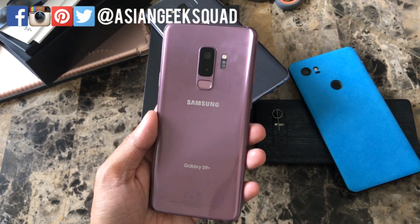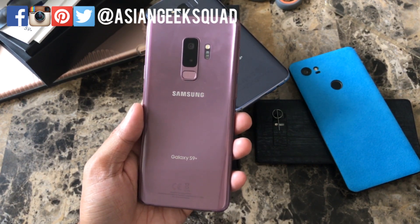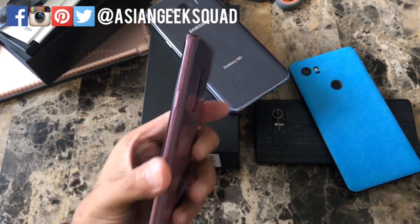Aloha everyone, this is Max with EduGigSquad, and today I'm going to do a quick tutorial on how to set up mobile hotspot on your Samsung Galaxy S9 Plus. Let's go ahead and get started.